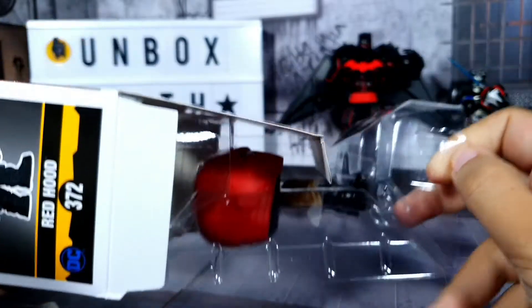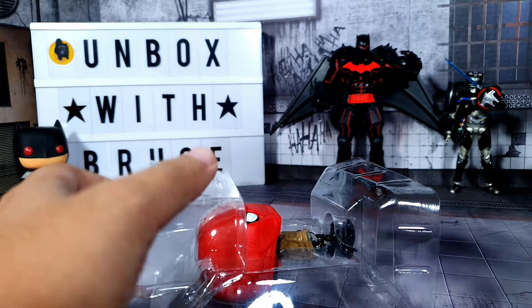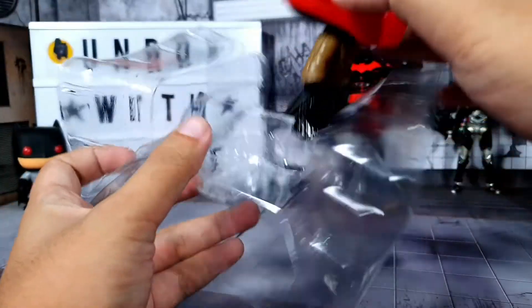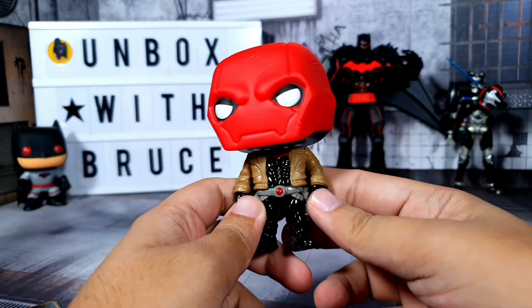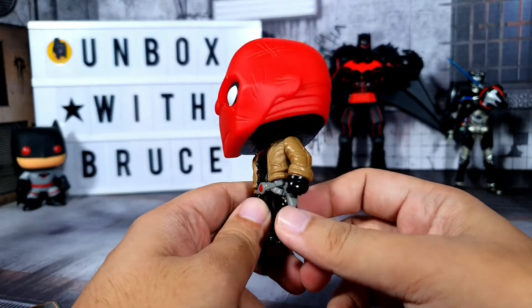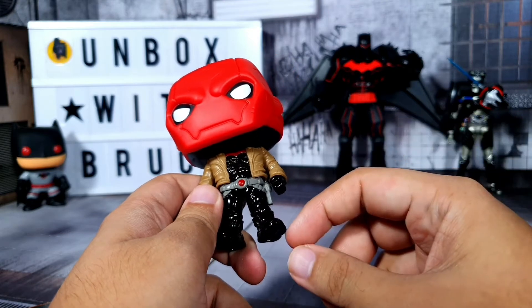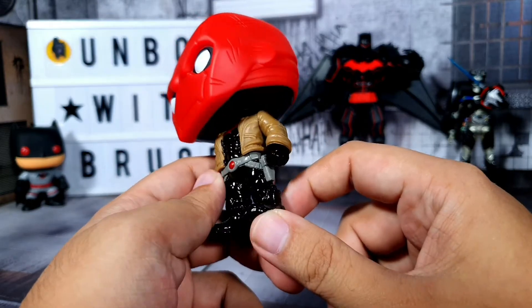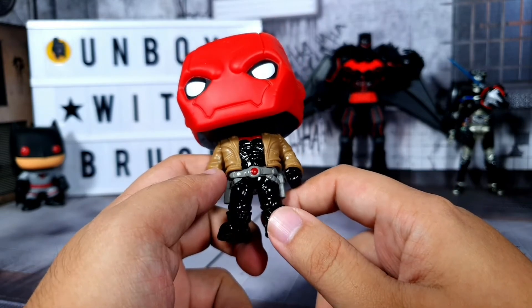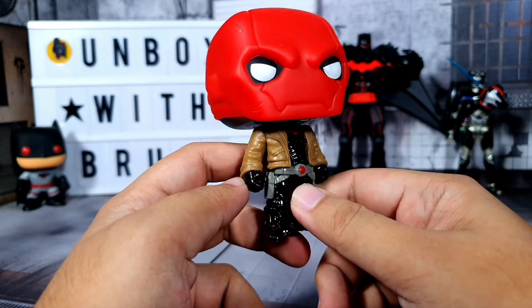Now let's take Red Hood out of the box. I'll put the box aside. The clamshell is just the right fit — not too loose, not too tight. Here is Red Hood in all of its coolness. I really dig this design. For the armor on the chest area and the pants, it's kind of glossy, but I prefer a matte design for characters because that helps them blend more in the dark.